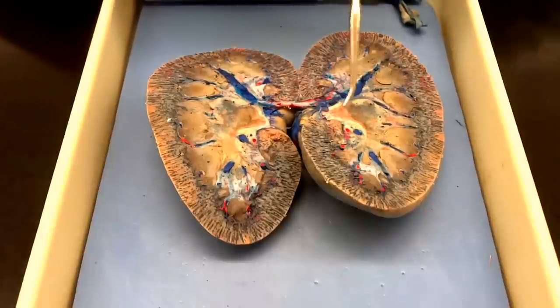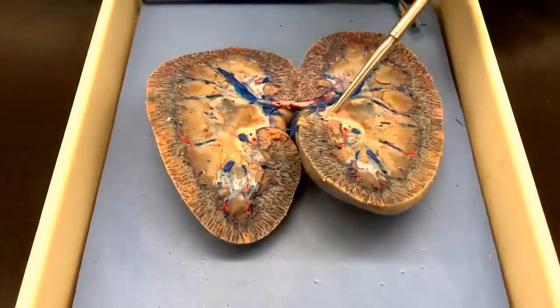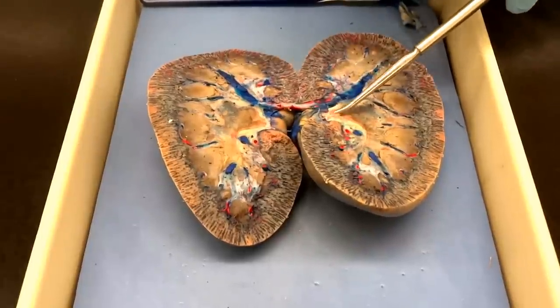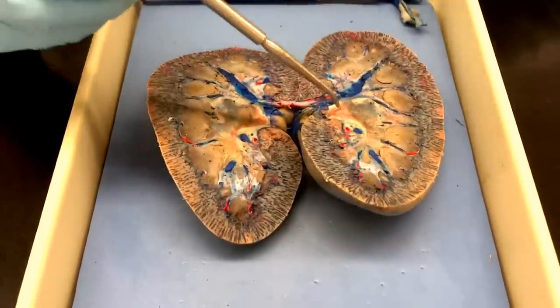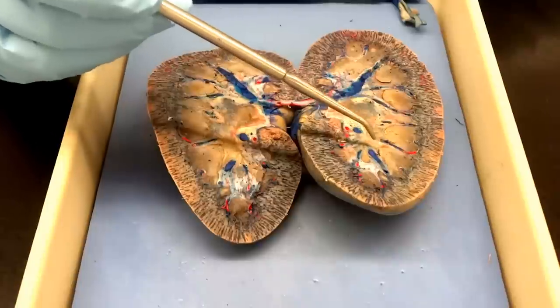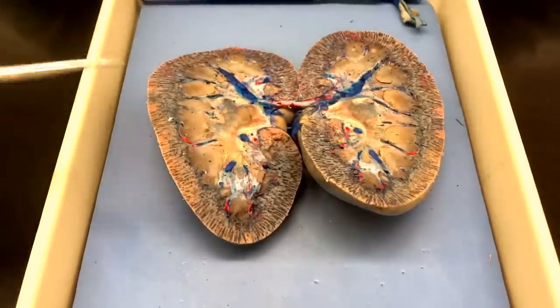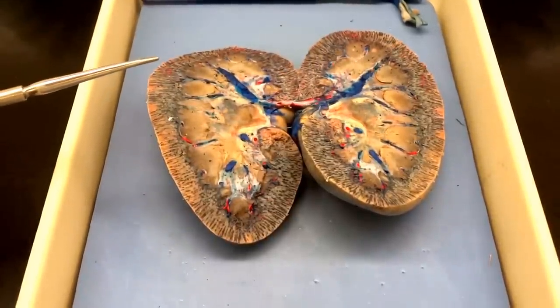Oh yes, you can actually see — she can shove the probe right into the ureter, which is where the urine would be draining out of the kidney and down into the bladder. So, minor calyx, major calyx, and then the renal pelvis into the ureter. Woohoo! Are we done? Yeah! Awesome. Go ahead!